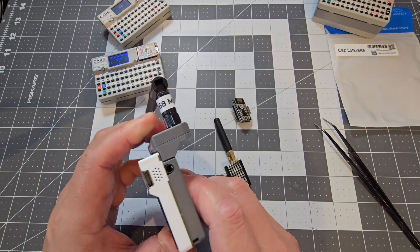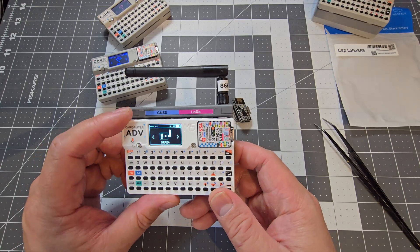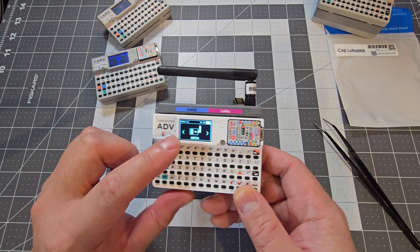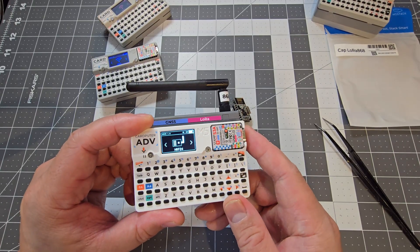I haven't played around with Meshtastic yet on this one, but it's available to flash via M5 Burner. We've currently got the stock firmware, which is just a demo. There's also Bruce firmware — this unit is running Bruce firmware right now — and Meshtastic is also available for the Cardputer Advance.